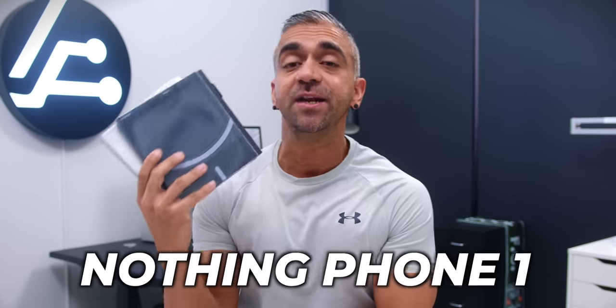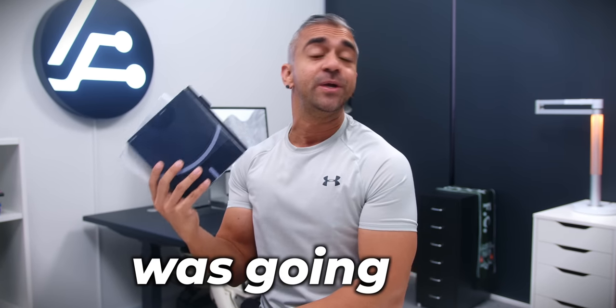So finally, I got my hands on the Nothing Phone 1 here in Malaysia, and after watching the very unique global launch, I knew that this phone was going to be something totally different. So besides the whole Glyph lighting interface, what else is great about this phone? Or is this just hype? Let's find out!